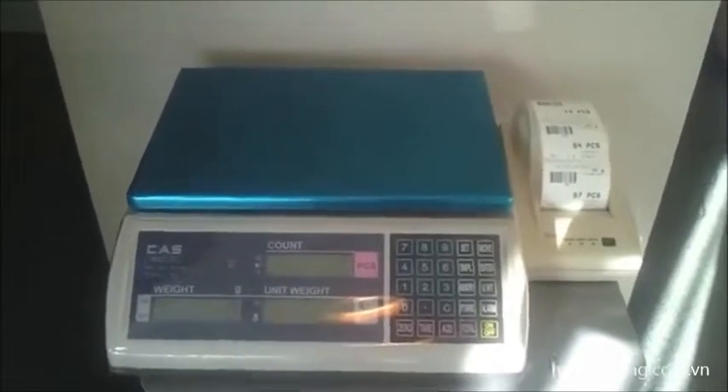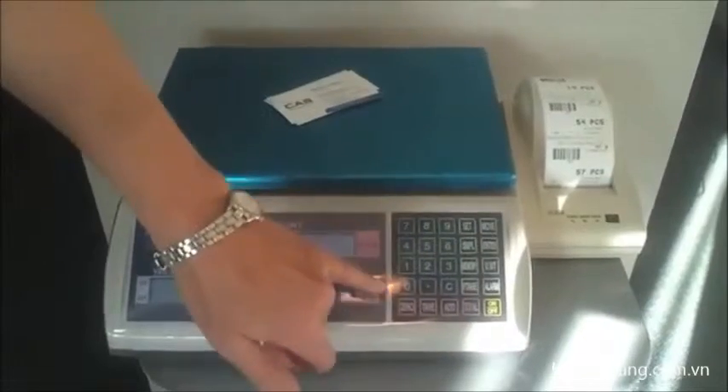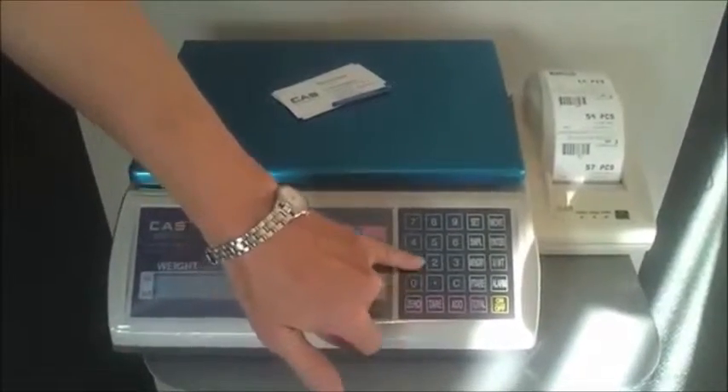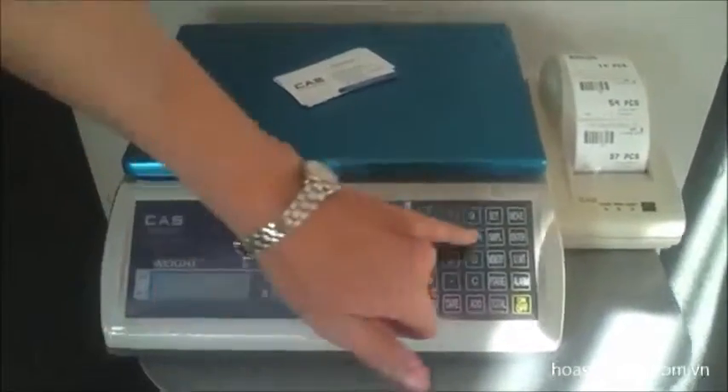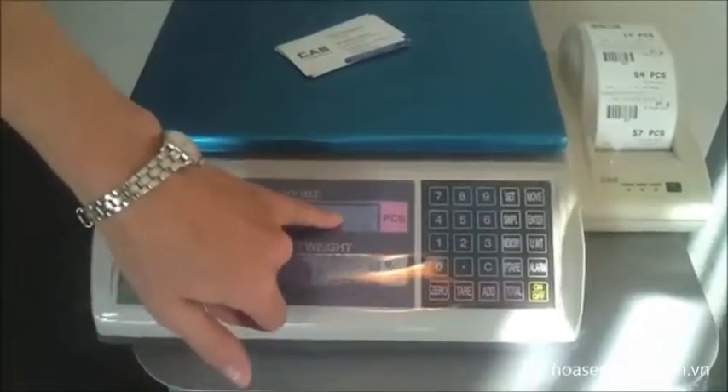We're going to count some business cards. We're going to select a sample of 10 units on here. We press sample, telling it that we've got 10 units on the scale, and press sample again. So now it knows that there are 10 pieces.